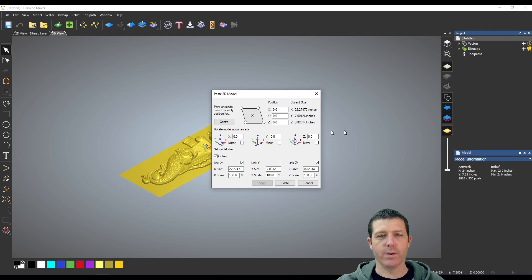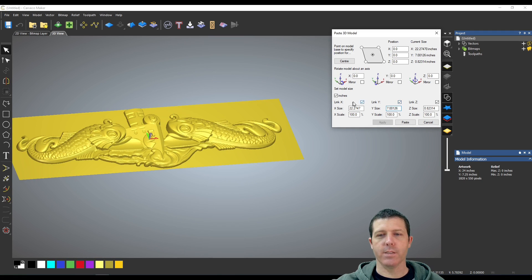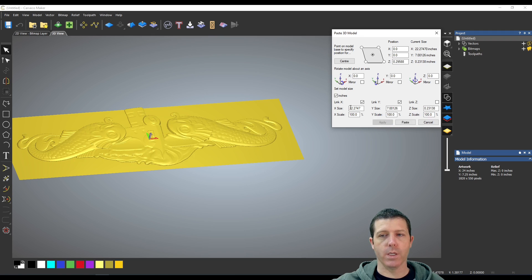My order is actually for a seven-inch tall one of these. I click Center again and it drops into place. When I entered seven it had the linking checkboxes selected, which changed all three dimensions to the same amount. The board I'm going to use is not quite 0.82 inches — it's actually 0.745 as I measured it. I'm going to show you a trick to retain more of the detail.